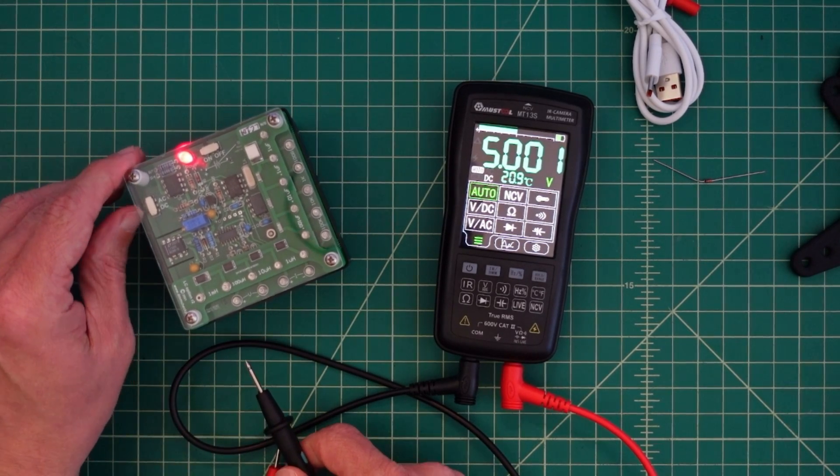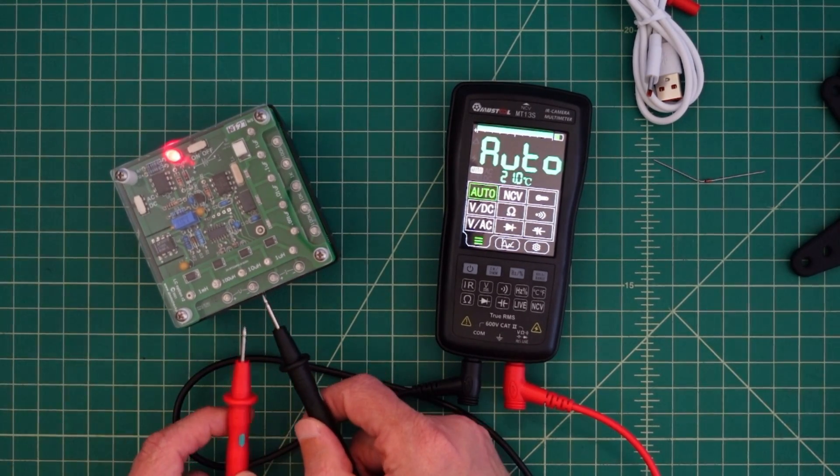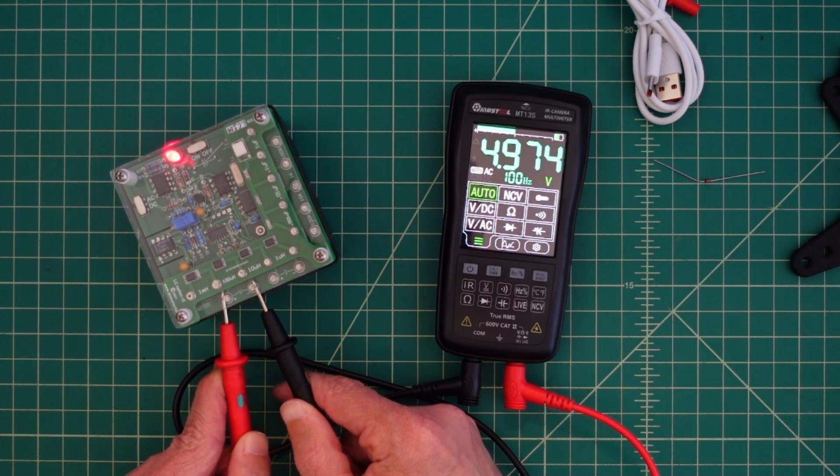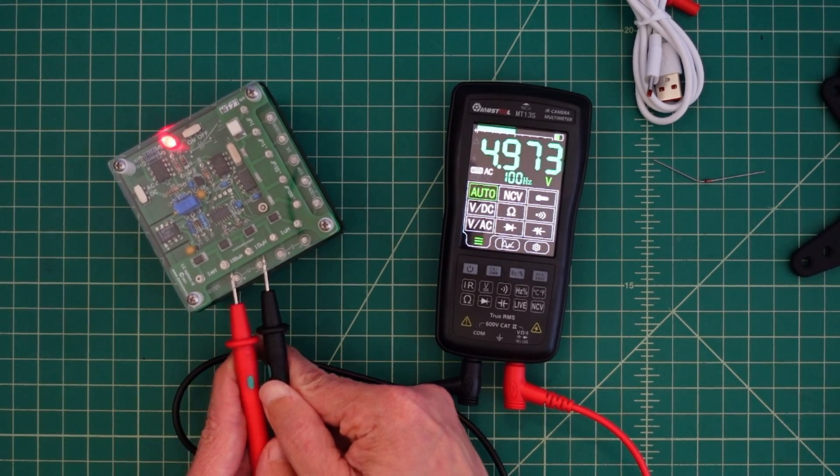Let's switch to AC. Now we're set up to measure an AC voltage. And although it detects it, the DMM check plus is calibrated at 4999 millivolts. But I think that's within spec. Also, it's showing 100 hertz, which is correct.